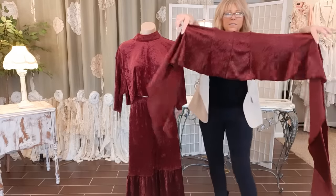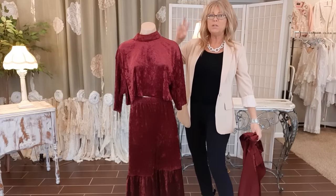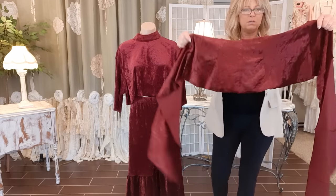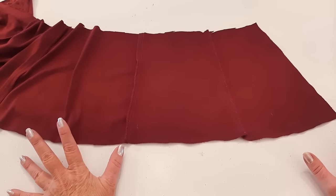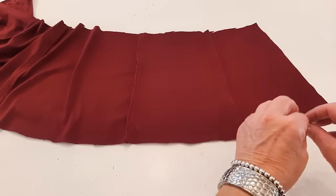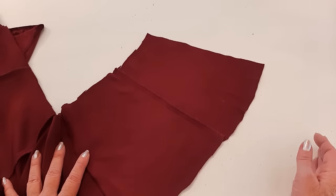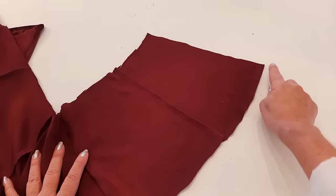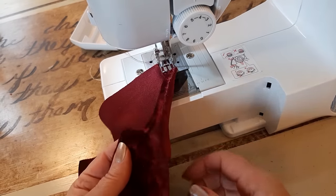This bottom ruffle is 92 inches long and the distance around the bottom of my shirt is 55 inches. Typically I like to double that number, but I'm just working with what I have and this will give me some cute ruffles. Now I'm going to hem the bottom — I like this method because there's no measuring or pinning, just sewing, though it does require three long rows of stitching. My first row uses a straight stitch, lining the edge up against the side of my presser foot which brings the stitching in a quarter of an inch. I'm doing this with my velvet side down.